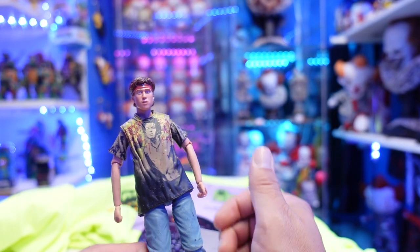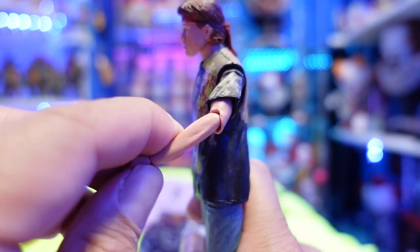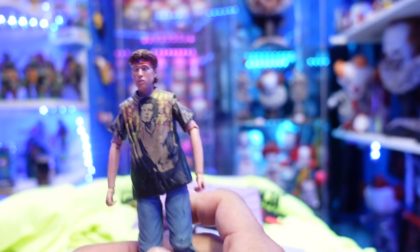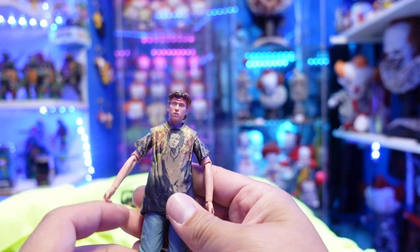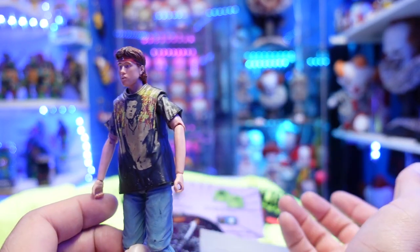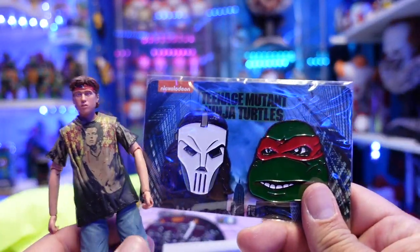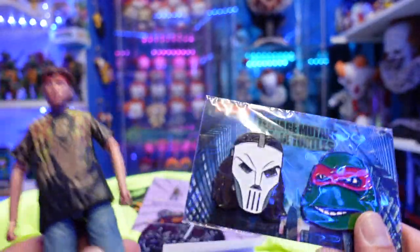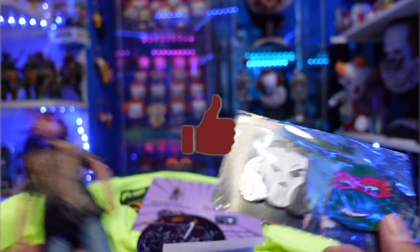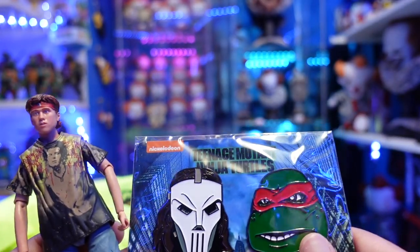I've been waiting for this guys for a while and I am so happy that I got this. I'm not really too happy with the joints — I don't like how that looks — but other than that the figure is great. I'm going to definitely display him with this head sculpt and most likely holding the Walkman. This is a great set guys. Let me know in the comments down below if you pre-ordered these, which ones you got, and if you missed out, do you regret it? Thank you guys for watching, thank you for the support — we will see you soon. Later.